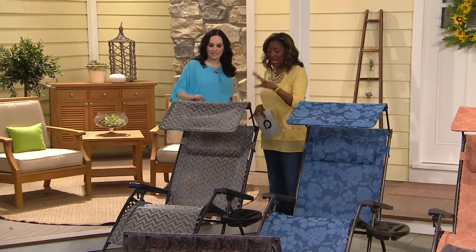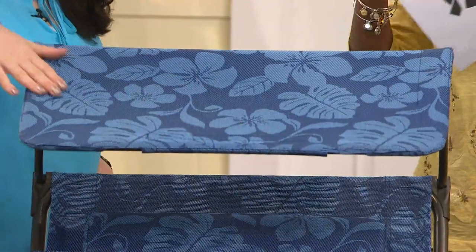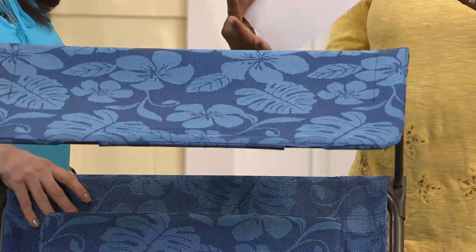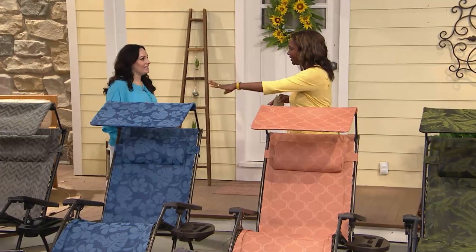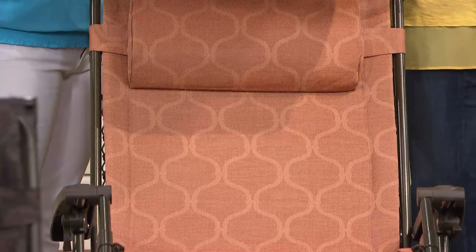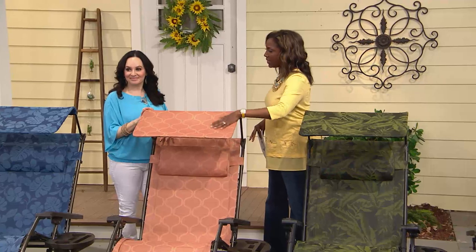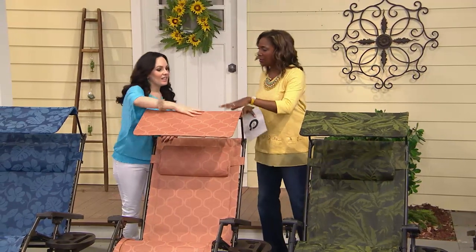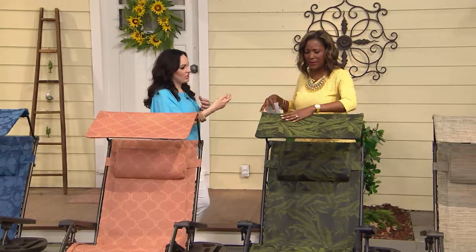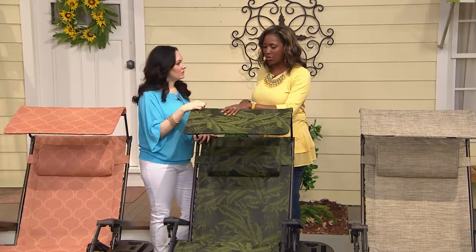These colors are exclusive to QVC — don't be fooled by imitators, this is the original Bliss. Here's the chevron, and here's the blue flowers — great if your favorite Hawaiian shirt is blue or your shutters are blue and you want to tie it all together. The terracotta pattern is a very popular Moroccan-inspired design — we even have outdoor rugs here at QVC with that same pattern, so it's a nice way to tie everything in. Here it is in the fern.